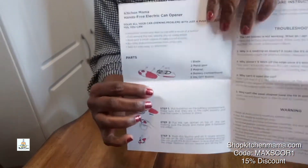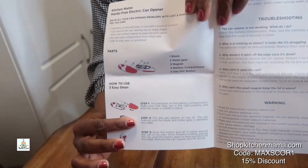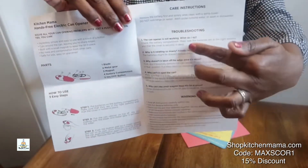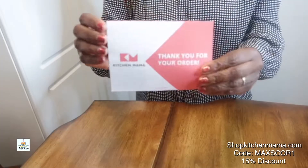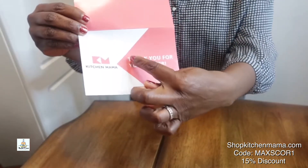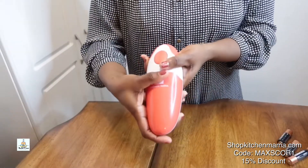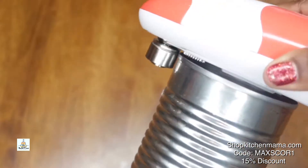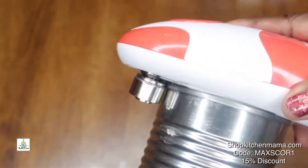They also give you a care and use manual, which I think is wonderful. It tells you all about the different parts, how to use it, how to care for it, any troubleshooting issues you may have, and they give you a wonderful thank you for your order card. This is a battery operated can opener, and once you put your battery in, you're ready to use it.